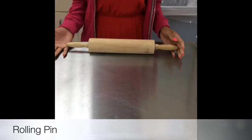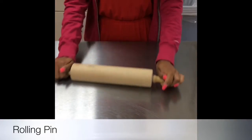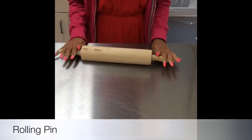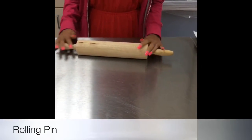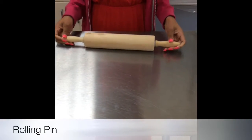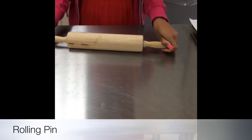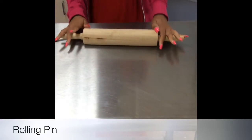This is a rolling pin. It helps to flatten thick dough for pizza, cookies, bread, and much more. You can get a rolling pin at Target for around $8.00. To wash it, you can soak it in hot water.